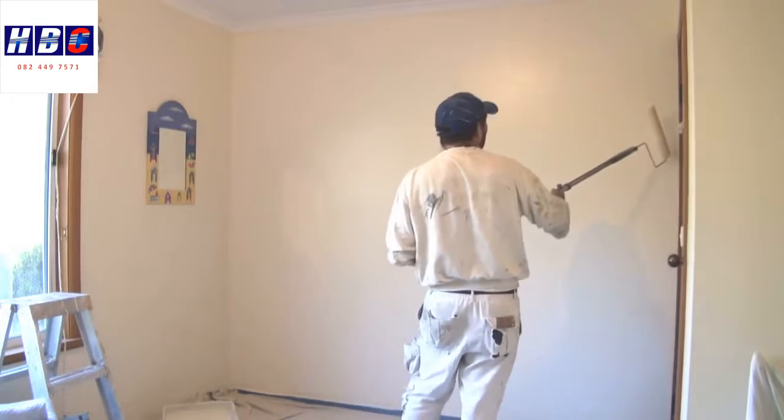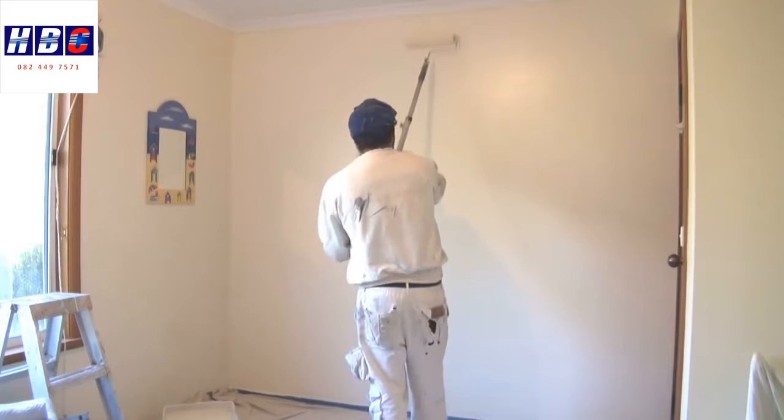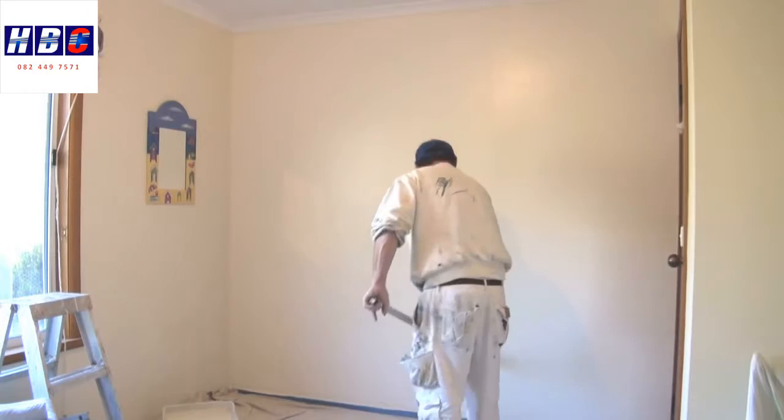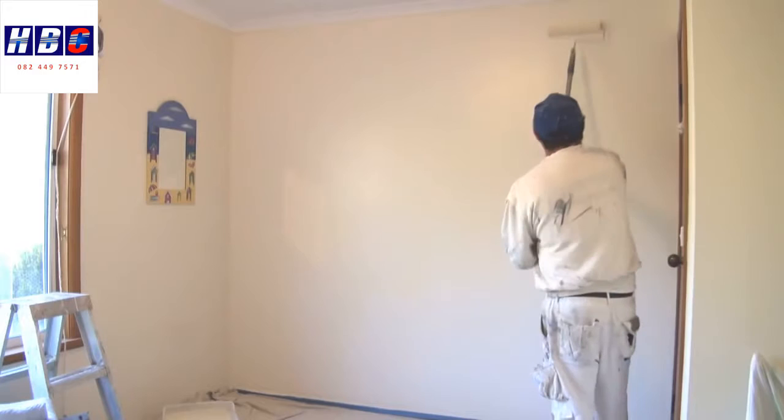Now I've got to roll it all out. There are two ways — some people like to go back from that corner back into what they've just done. It's not going to overly matter. When you're rolling this out, it's only lightly — you're lightly going back over the wall just to flatten the texture out of the roller. This way you'll end up with a smoother, even finish.